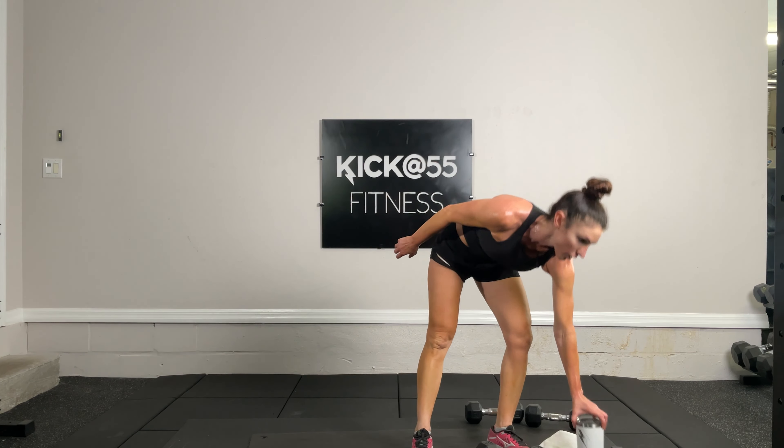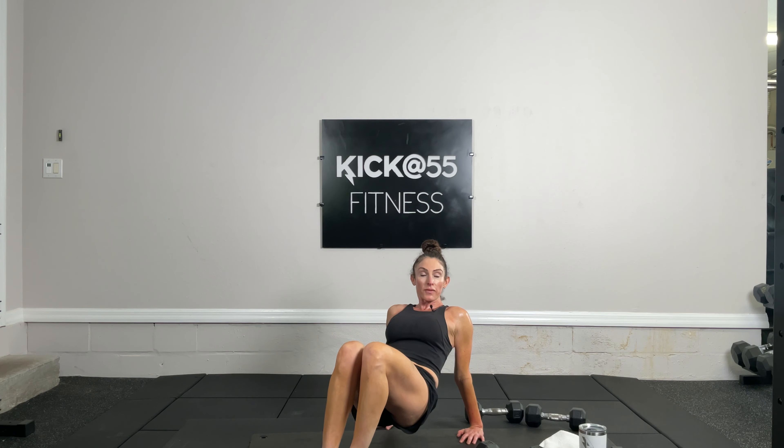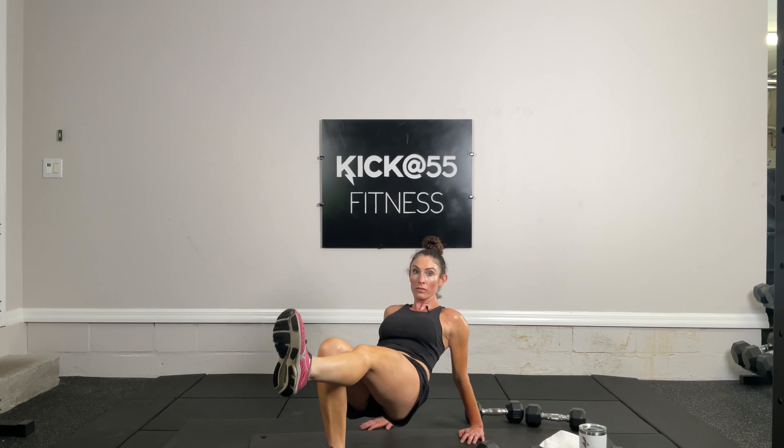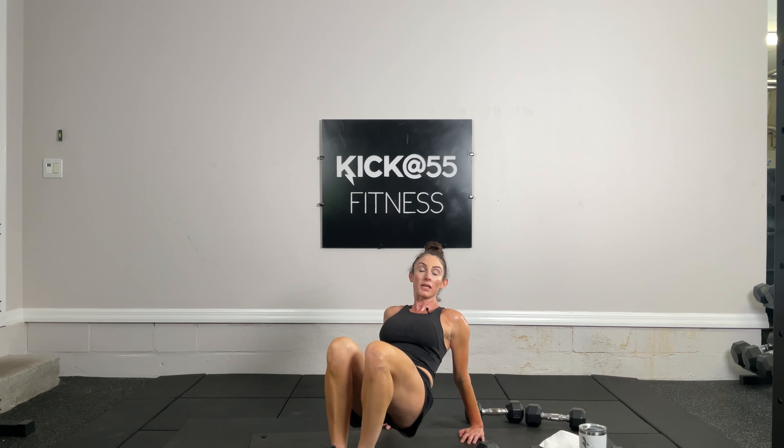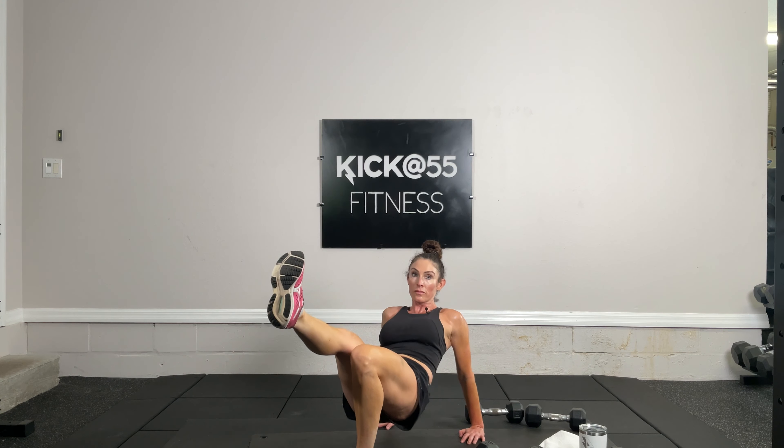Get some water — moving on to exercise 15: 20 tricep dips. Single leg or both legs on the ground, 10 per leg. And switching — 10 on my other leg, and time.